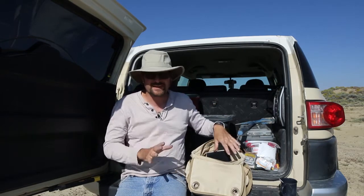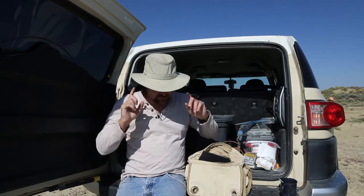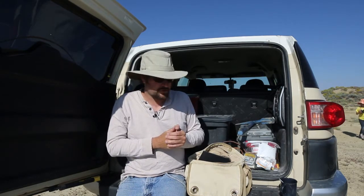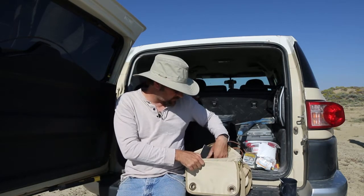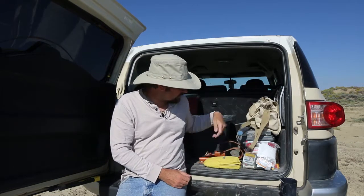I usually take a satchel with me, and you always want to take plenty of water. If you have sunscreen, a hat, and water, you're usually going to be pretty good.